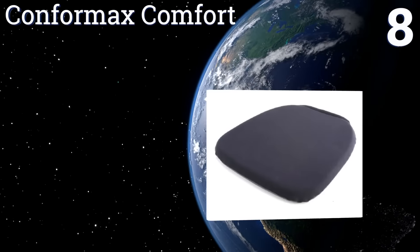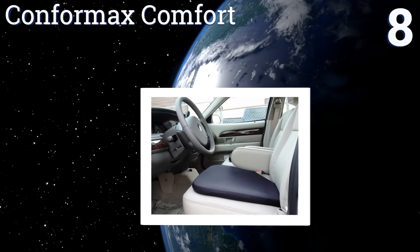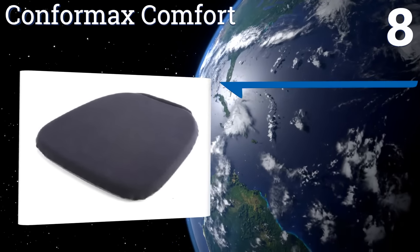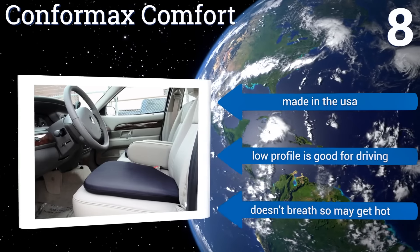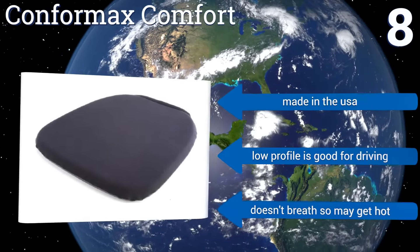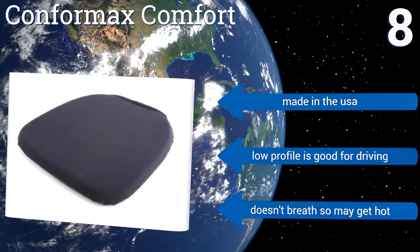Coming in at number 8 on our list, the Conform Max Comfort is pricey but effective, so it's worth every penny. Despite being only 1.5 inches thick, the combination of viscoelastic ultra gel and ultra-vis foam offers good support and conforms to the shape of your body, making it extremely comfortable. It's made in the USA, and its low profile is good for driving. However, it doesn't breathe and it may get hot.